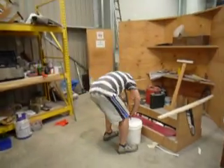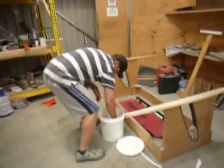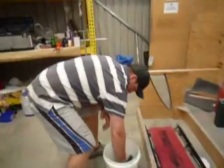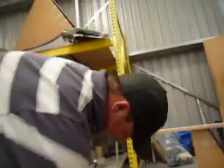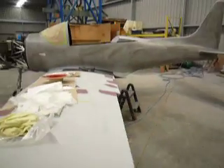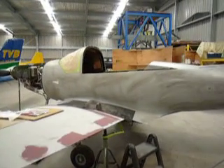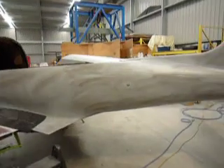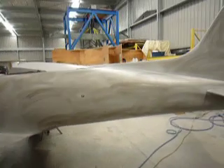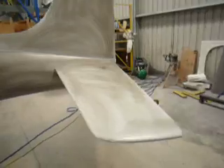Young Damien here is working away. And here we are with high build primer. That black stuff is rubbed-on carbon just so you can see where the high and low areas are.